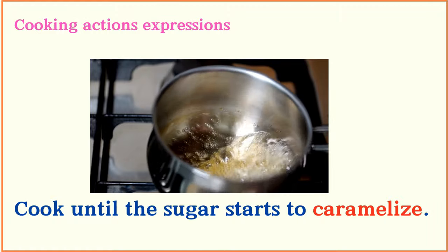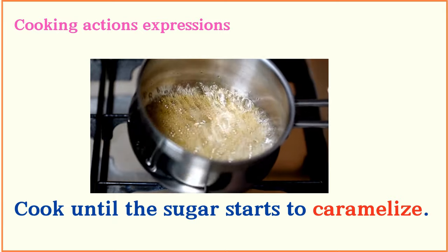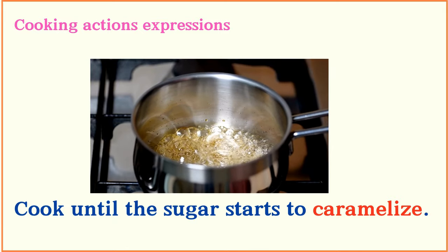Cook until the sugar starts to caramelize.